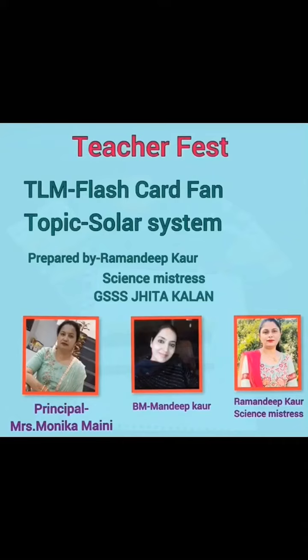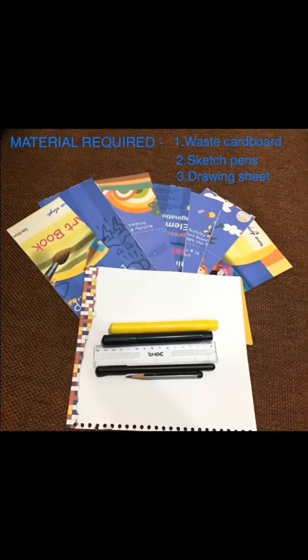My teaching learning material is Flashcard Fan of Solar System. It is a zero-cost TLM which requires waste cardboard, sketch pens and drawing sheet.